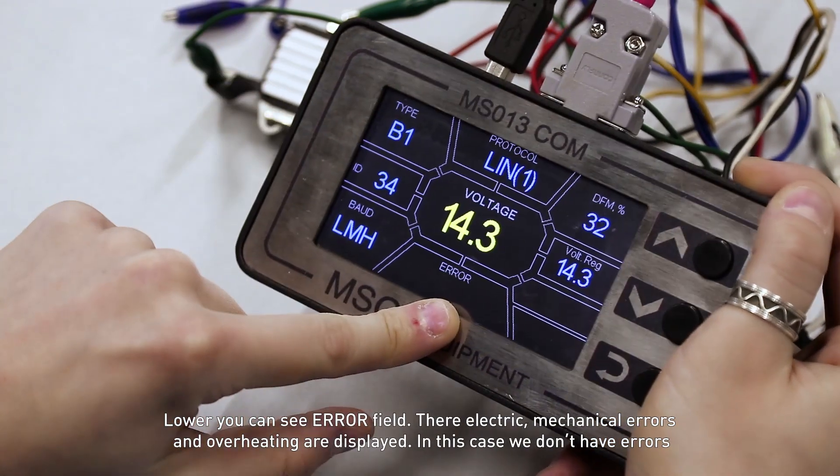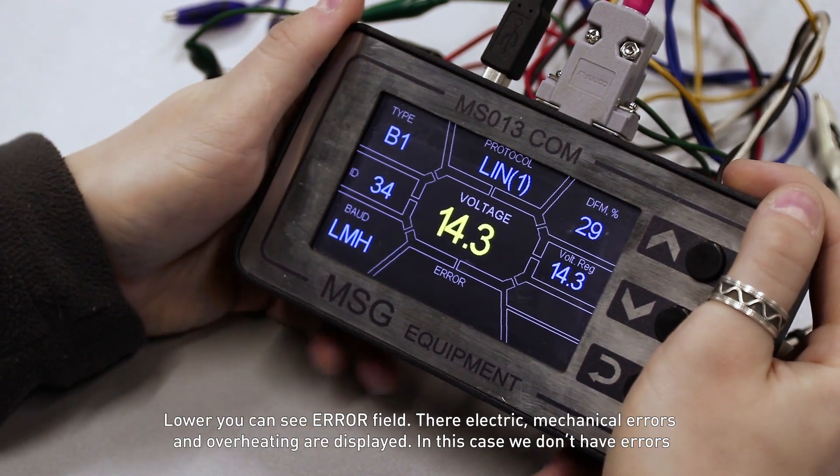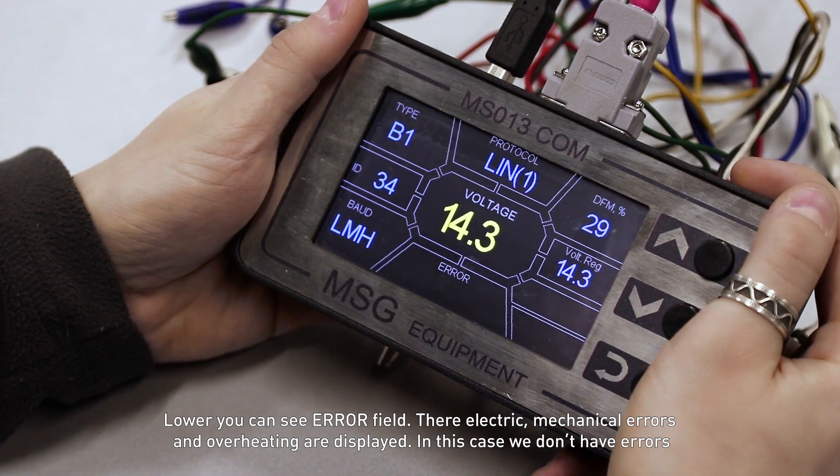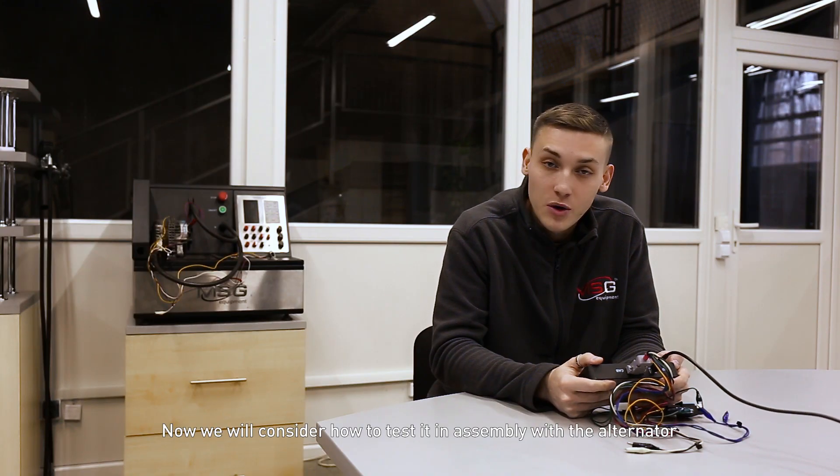Lower on the display, you can see the errors field. There, electrical errors, mechanical errors, and overheating are displayed. In this case, we don't have any errors. Now we will consider how to test it in assembly with the alternator.